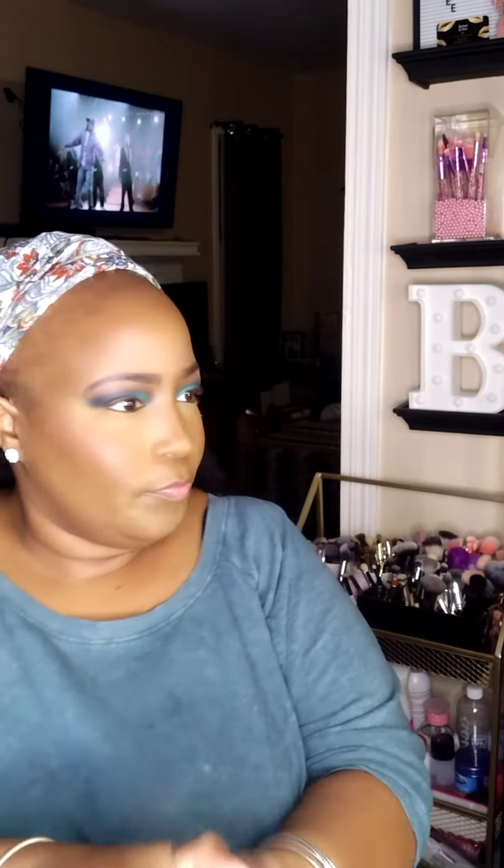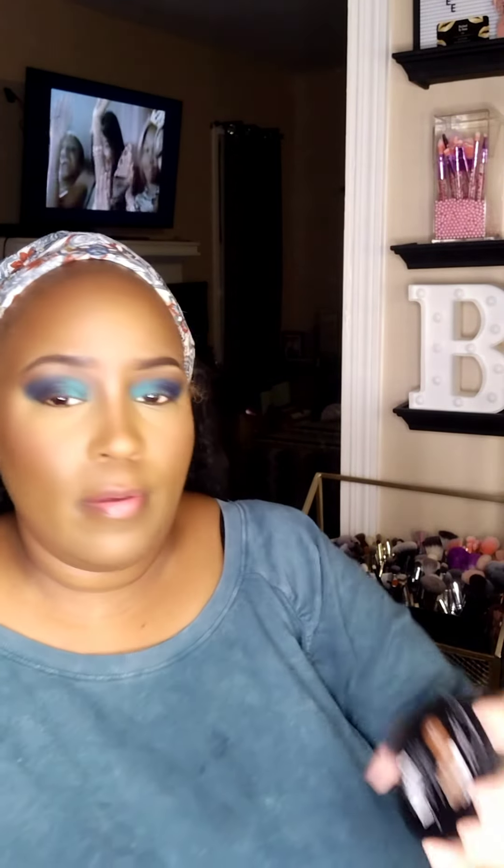I'm just blending in the concealer down the bridge of my nose. I'm going to set my foundation with the finishing powder from The Lip Bar, using a fluffy brush I purchased from SHEIN. And I'm going to add a little highlight with the Fenty Pecan Swirl — that highlight brush was also purchased from SHEIN.